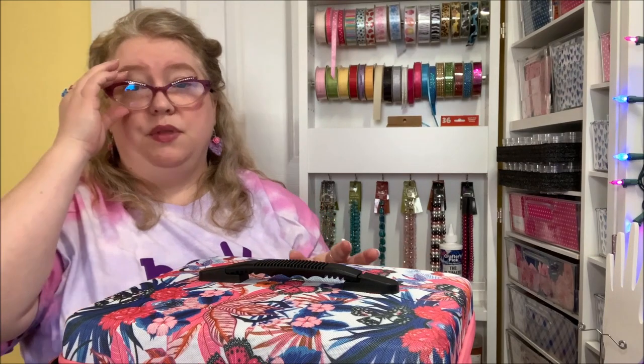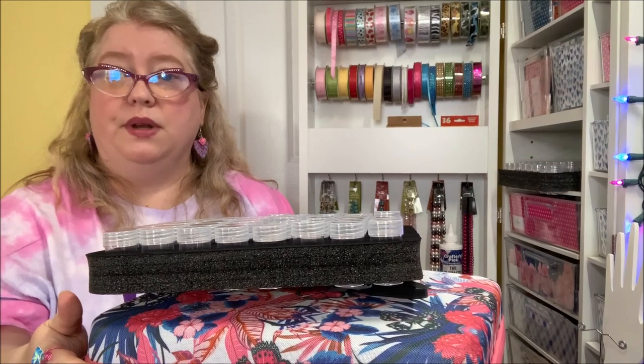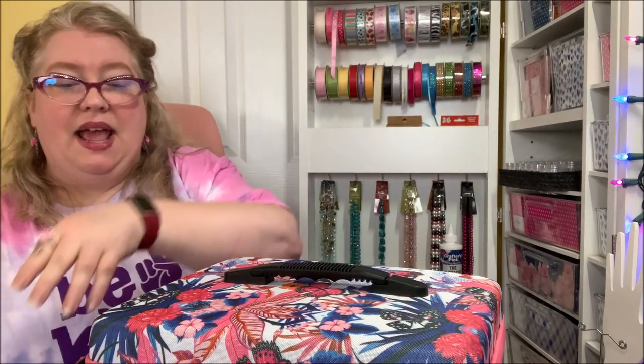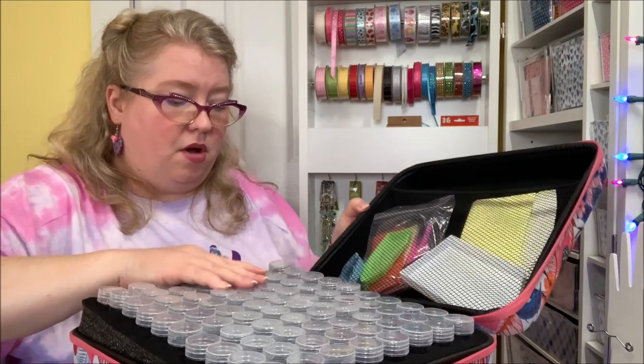I could probably load this and feel pretty safe about the weight it carries. Maybe I don't fill up all 240 bottles — or maybe I do but I need room for kits, so I just adjust which bottles of things I want to take. I can adjust the layers of how many bead bottle inserts I want in my case, get it all set up, and put the top layer back in with my bottles.